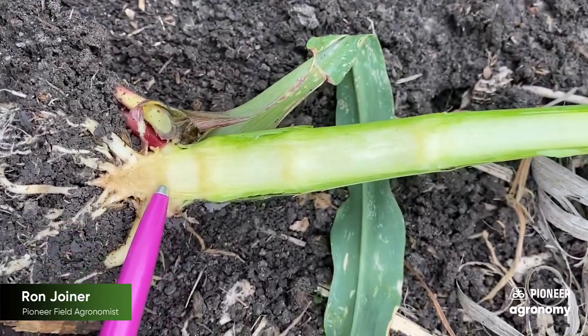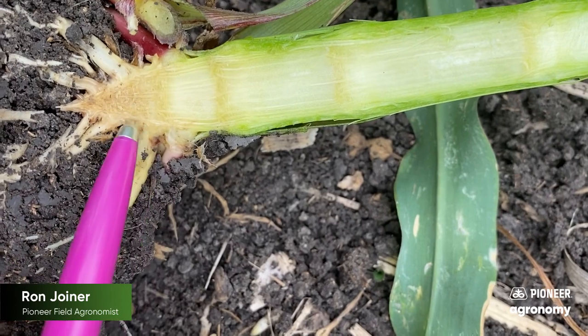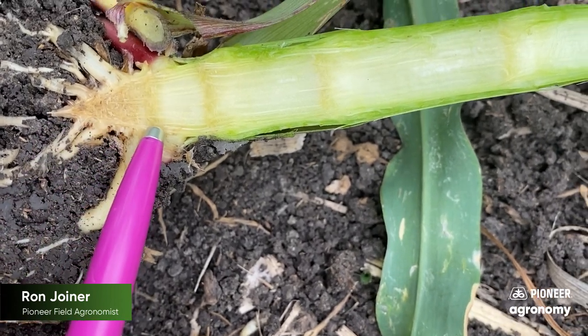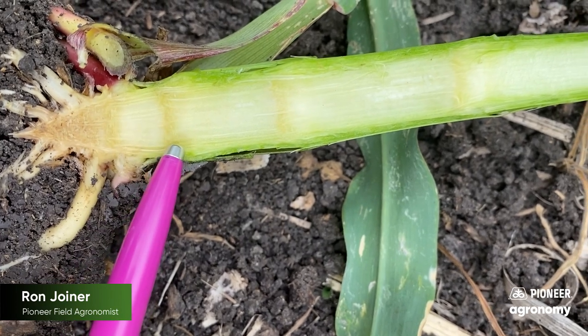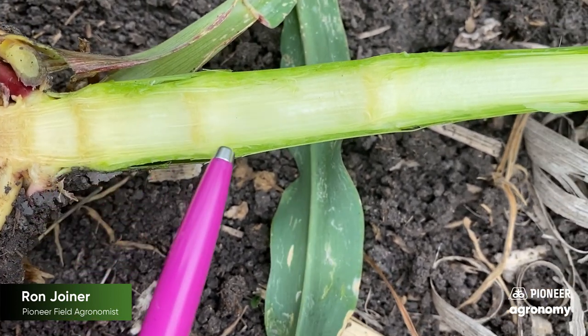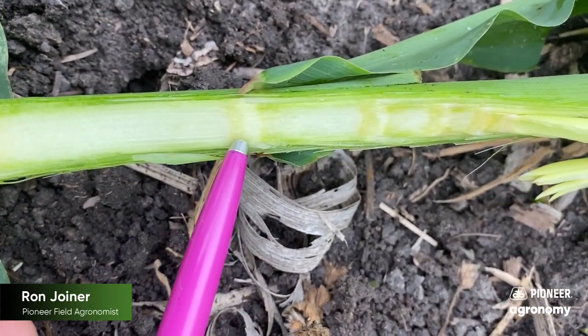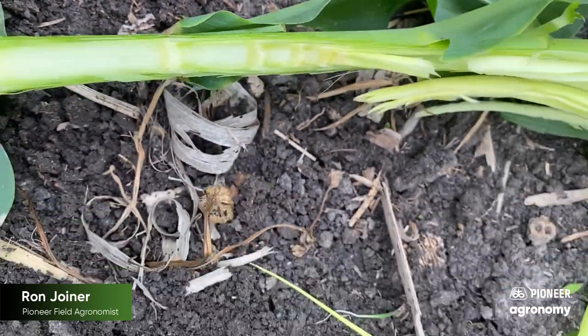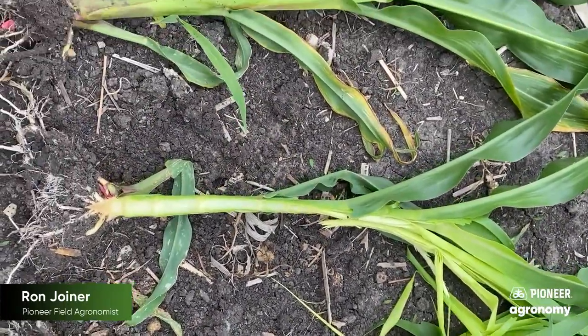One of the things to make note of is you look at the base here where you have this very distinct V. This is the first four nodes of the corn plant. Then there's typically about a half to three quarters of an inch. That's number five, six, seven, eight — almost nine — V9. V8 to V9.